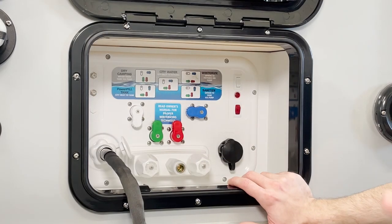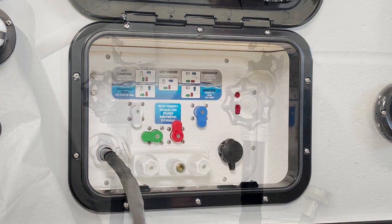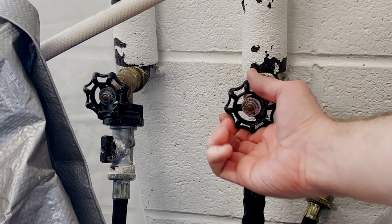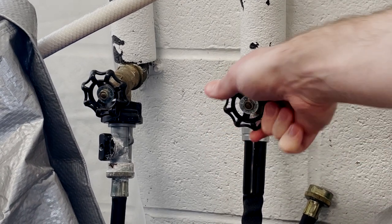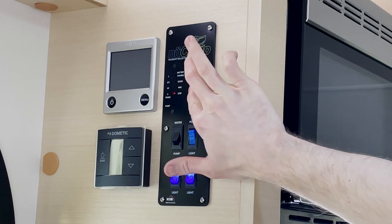Now that we've run sanitizing fluid through the system, we're going to put it in power fill mode and do a freshwater flush. Go ahead and hook up the other end of your garden hose to your city water connection and begin filling the tank.